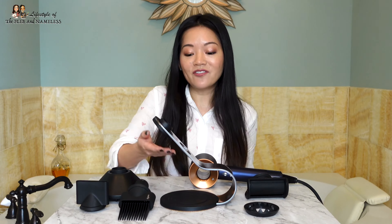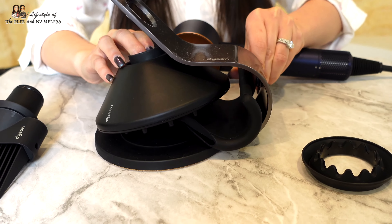We're gonna start from the bottom to the top. First you take your flyaway attachment and your hair diffuser cone and stack them in between the two rows of the pointy things right here, like this, and it slides right to the bottom of the stand.